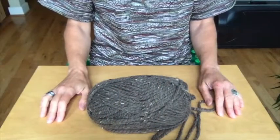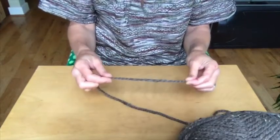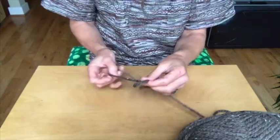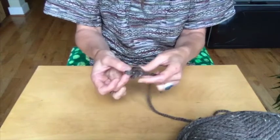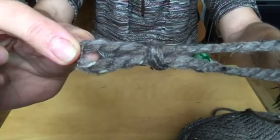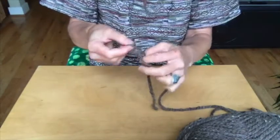All you need to start this project is some yarn — I have a ball here. Once you've found the end, you make a loop. That's just a loop, and you pass the long end that's attached to your ball back through the loop and pull it snug. This is what is called a slipknot. It's got one tail that's dangling, and the rest of the yarn is attached to the ball. This is the beginning of your finger crochet.